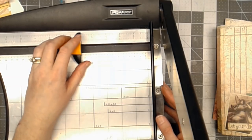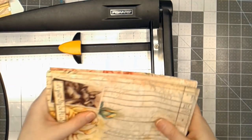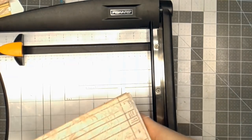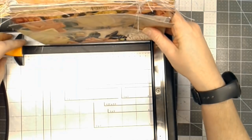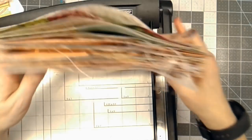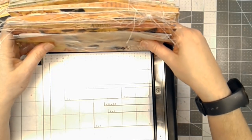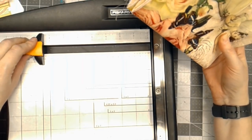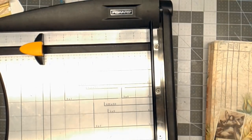I need to figure out how tall the journal is going to be because I need to cut that first on my chipboard, or I end up with wrong measurements. So if I look at this, it looks like eight and a quarter. That gives me a little wiggle room, but I'm going to go between eight and a half and eight and a quarter — whatever that measurement is. That's how tall my cover is going to be.